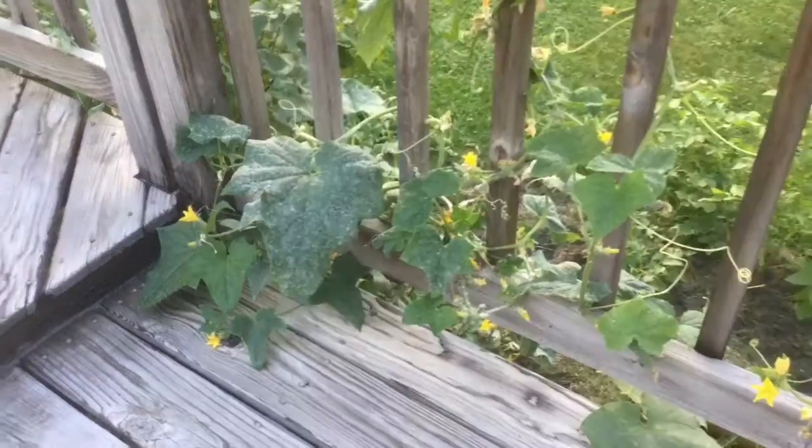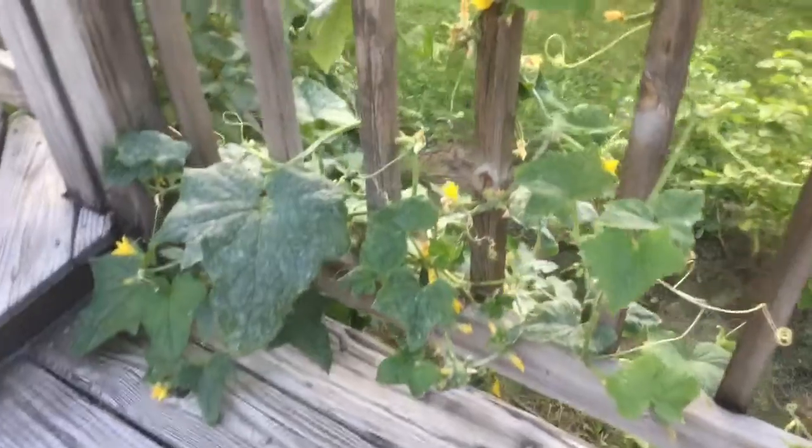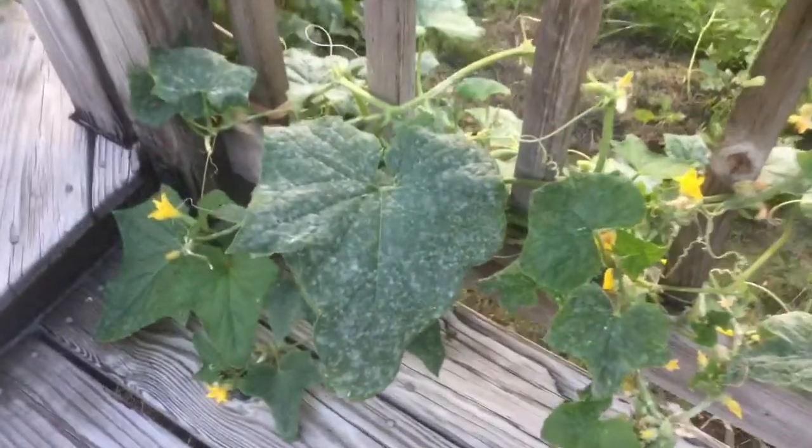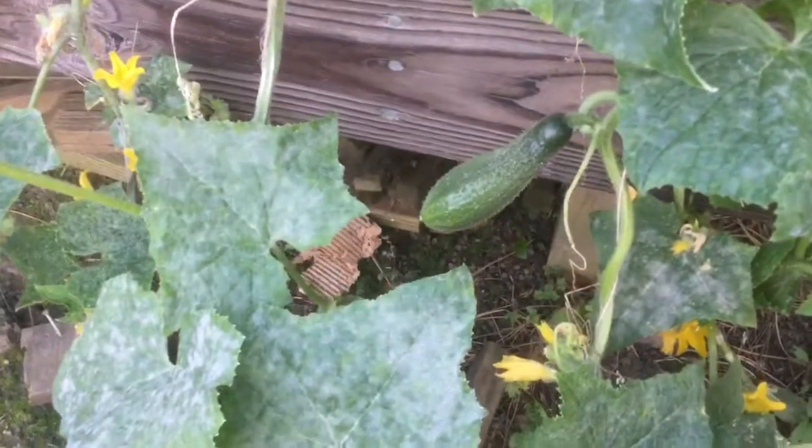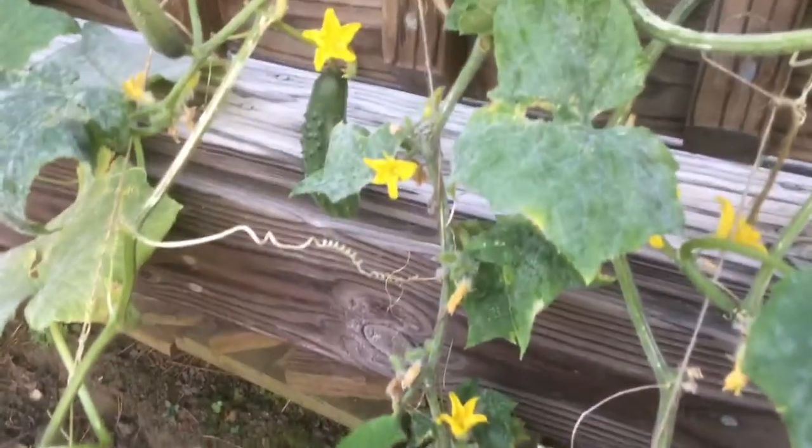These are really heavily covered with powdery mildew — you can see all the leaves even after trimming. It's pretty bad, even though they have lots of nice cucumbers. The cucumbers themselves are not affected — look, these are very nice cucumbers.